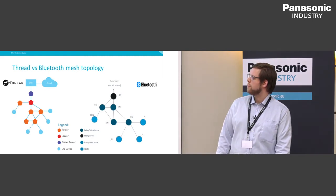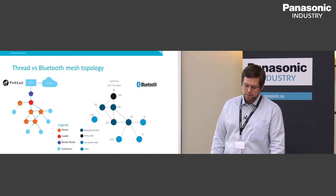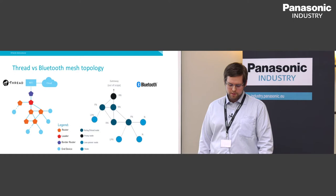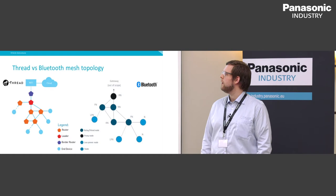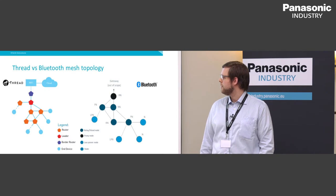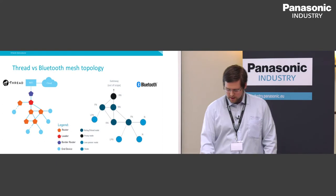Comparing Thread to Bluetooth Mesh topology: relay nodes in Bluetooth Mesh are similar to router nodes in Thread. Gateway functionality is out of scope for Bluetooth Mesh, but you can use a proxy node to make a Bluetooth Low Energy connection to a gateway to send data out of the network. A node and low power node in Bluetooth Mesh is similar to the end device in Thread — you have low power nodes and always-powered nodes.